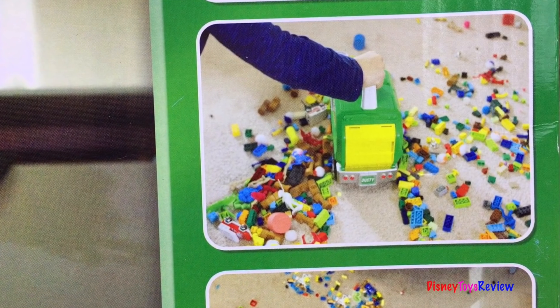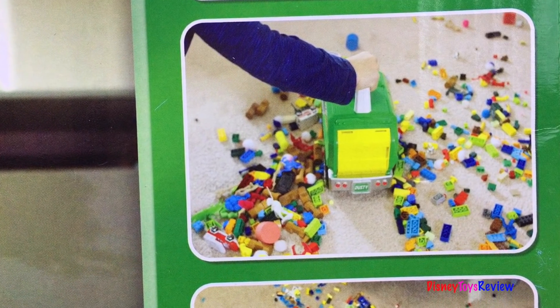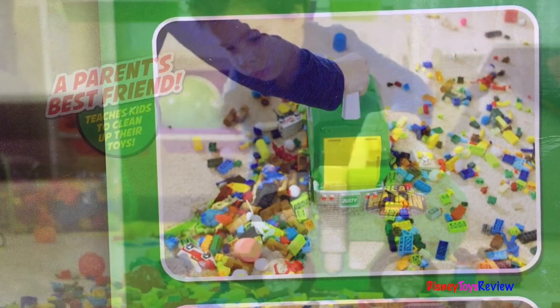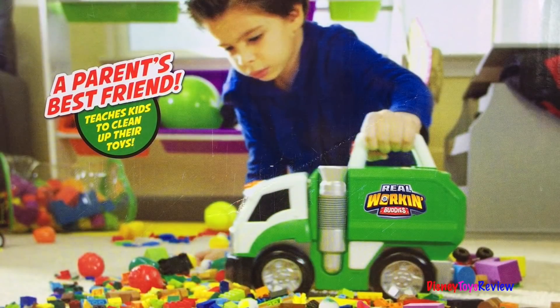Mr. Dusty picks up most small-sized toys like building bricks, small cars, and even figurines. This helps teach kids to clean up their rooms. Let's check it out.